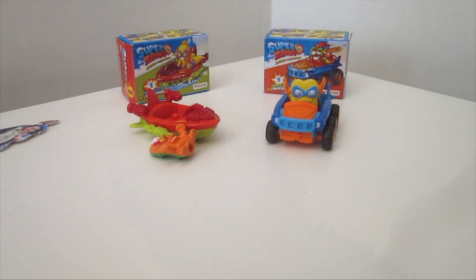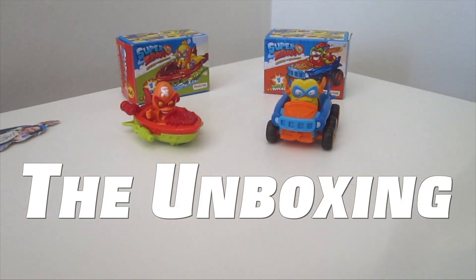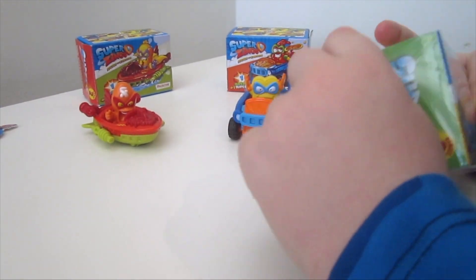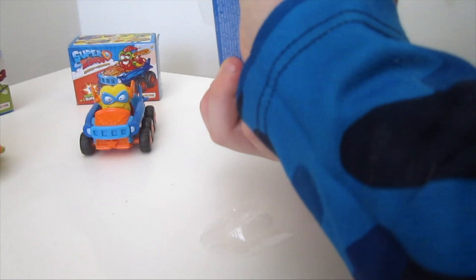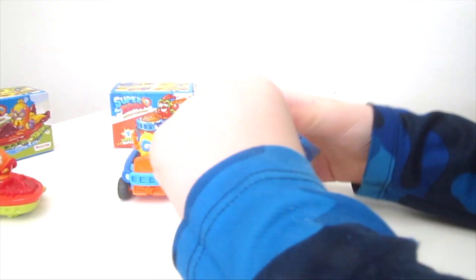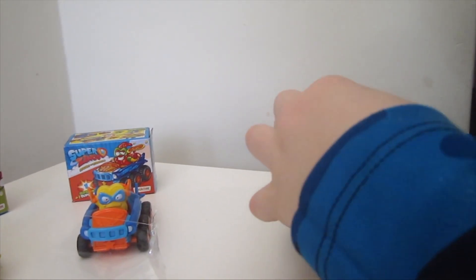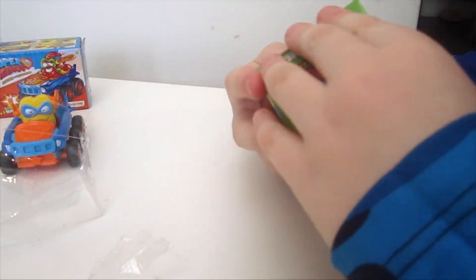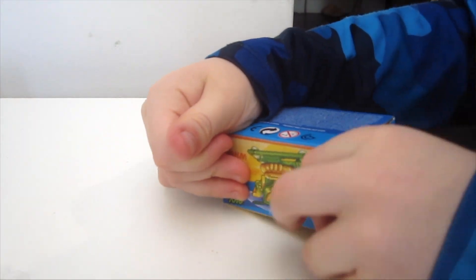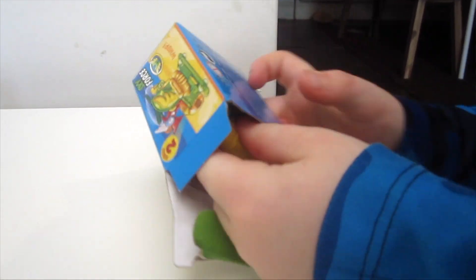So now let's get to the unboxing part. We have a brand new one — let's set it out here so they can see. Let's open it. First, take the plastic off — pro tip. Then you find where it opens. A little tricky at first, but don't lose hope. There's a cool Super Zing inside. There are 80 in here. We don't know what's in there — it's a surprise.